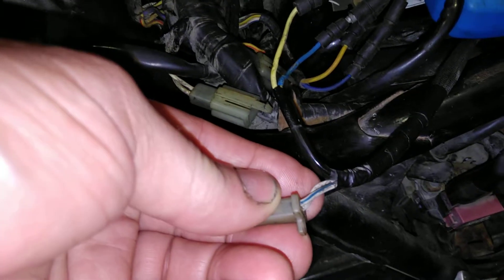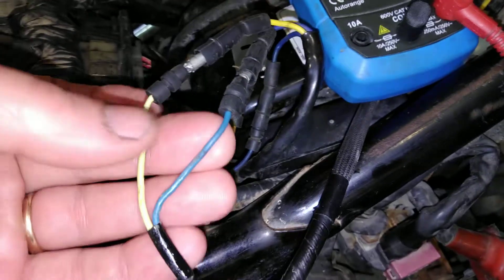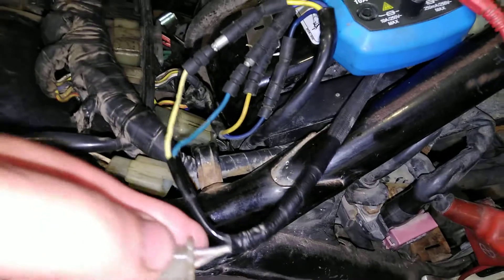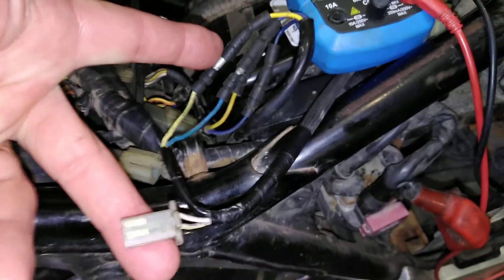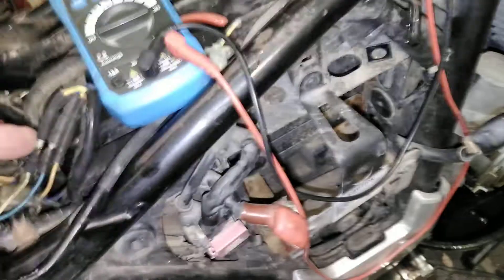If you look at the connector, we have one wire that has a blue stripe — that's the one closest to us — and that one is paired with this blue wire. The yellow wire is paired with the other wire in this connector. I checked it for resistance; this is the pulsar.